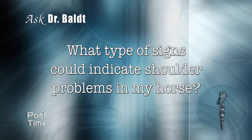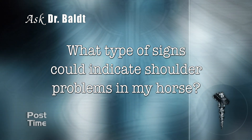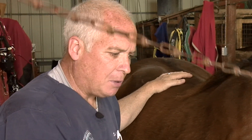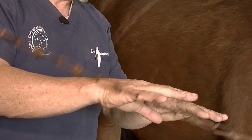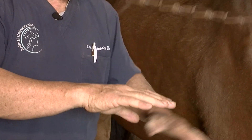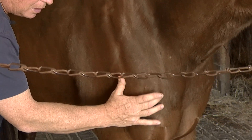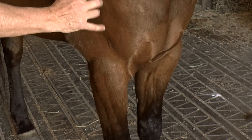What types of signs could indicate shoulder problems in my horse? One of the most common things we see with shoulder problems is altered gait — sometimes they'll be short striding on one side. When a standardbred is traveling along the track, as the track is banked, the front half of the horse's body has to turn a little bit towards the infield and the back part turns a little bit out. So they're running on an angle, and standardbreds put a lot more stress on their right shoulder.